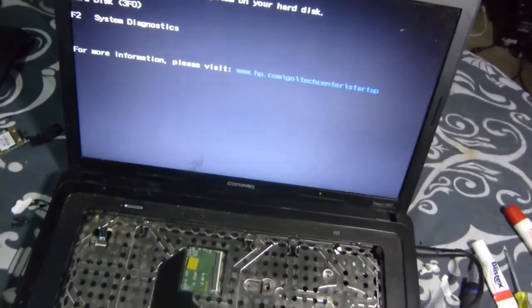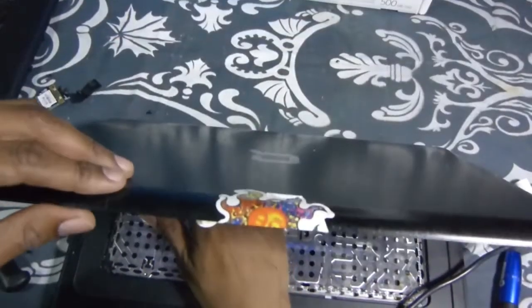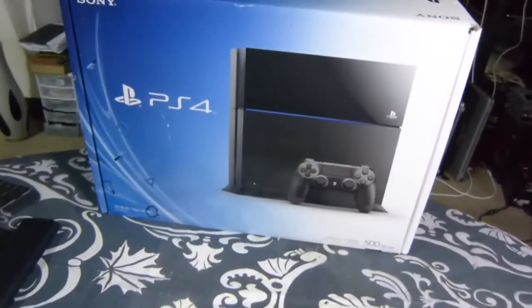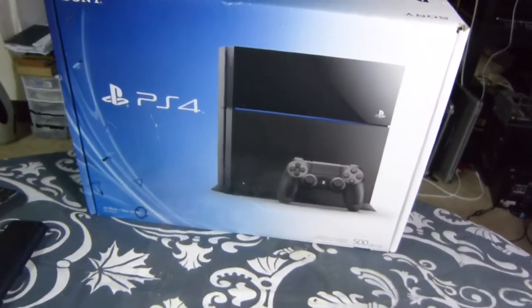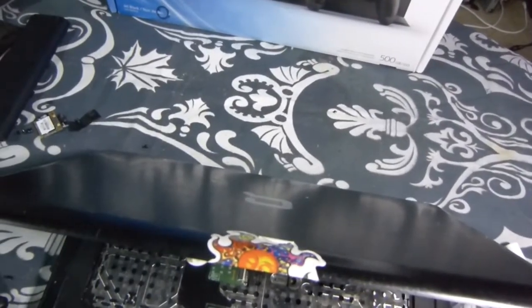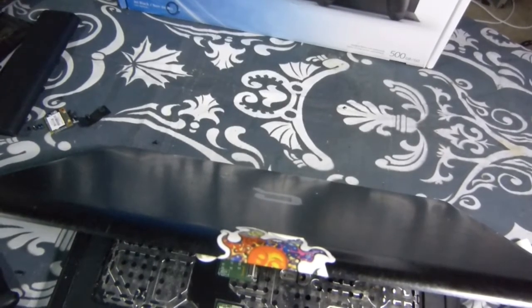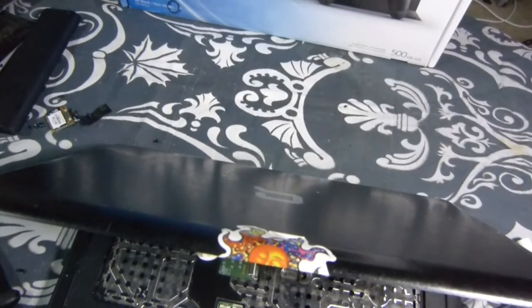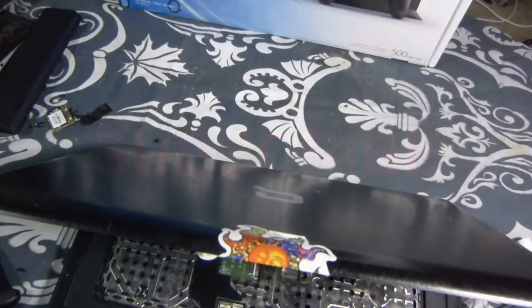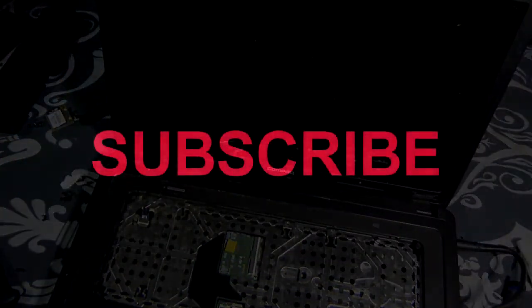I hope you subscribe to this channel. Like I said at the beginning of the video, we're doing a PlayStation 4 giveaway — it's the 500 gigabyte, but hey, it's a free one. All you got to do is subscribe to the channel, pick a number 1 through 500, and at the end of the month we pick one lucky winner. So make sure you stay tuned — we're definitely giving back. I'm Cash Money for you. Peace.